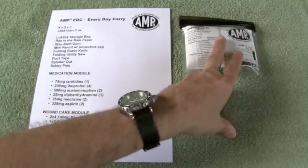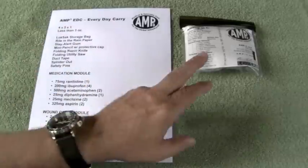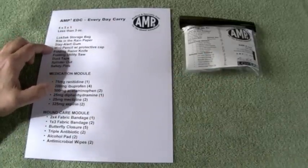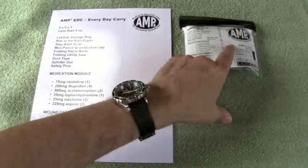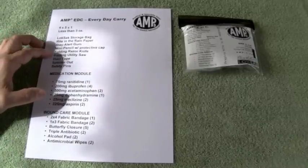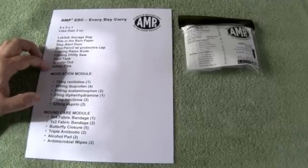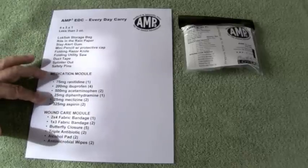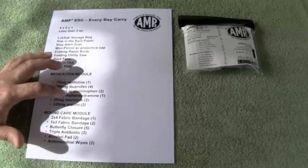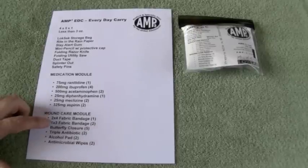All of our kits come in a Lock Sack storage bag — we believe these are the best bags for outdoor use. Our kits also include Rite in the Rain paper. The EDC in particular includes a pack of Stacker gum. We also include a mini pencil with a protective cap that prevents the Lock Sack from being punctured by the pencil point. This kit also includes a folding razor knife, a folding utility saw, duct tape, Splinter Out, and safety pins.